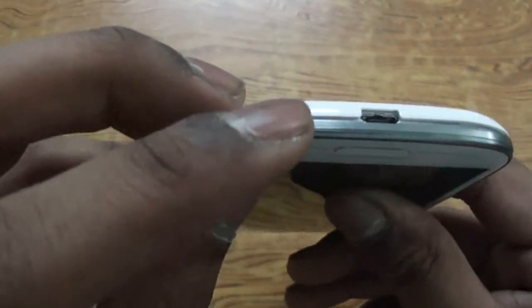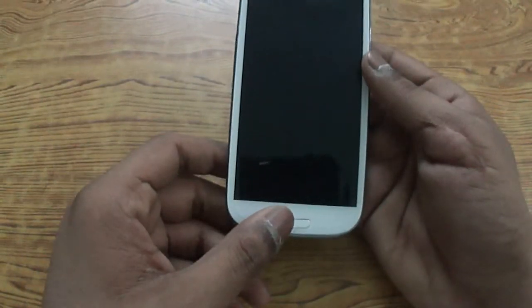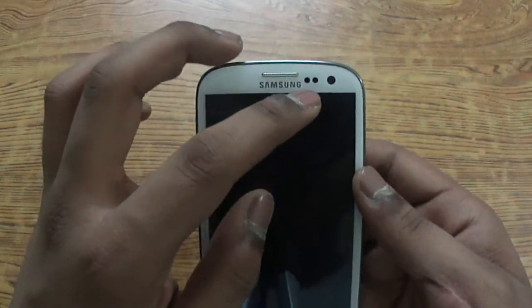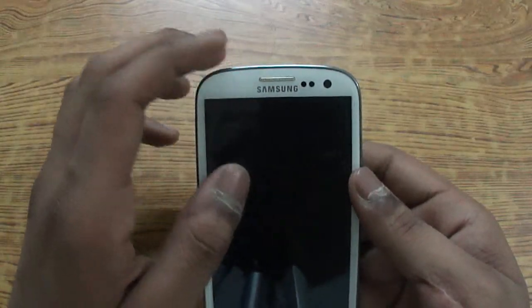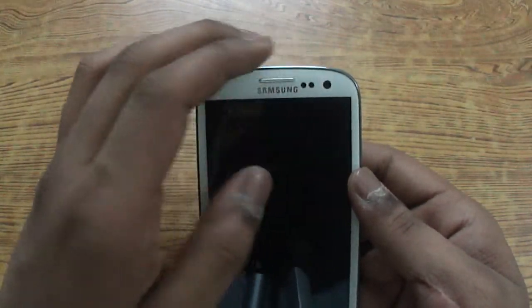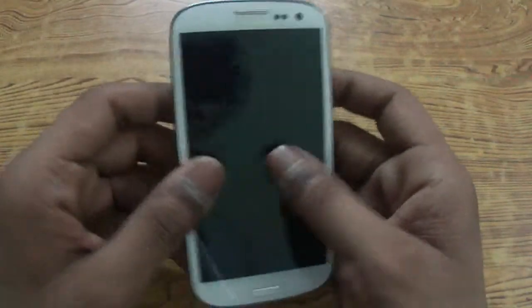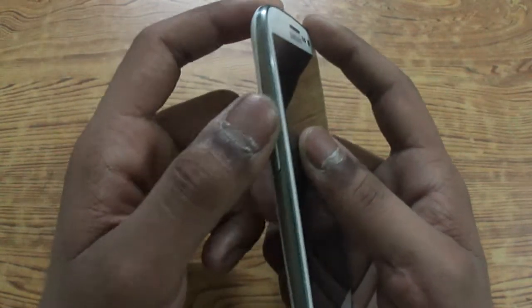At the front we have the home button in standard Samsung fashion. At the top of the front we have sensors, Samsung branding, and the speakerphone for audio calls. There is also the 1.9 megapixel front-facing camera capable of 720p video. On the left-hand side we have the volume rockers — volume up and volume down.